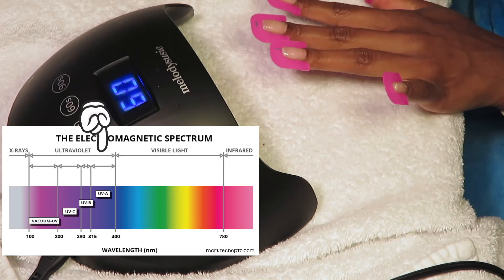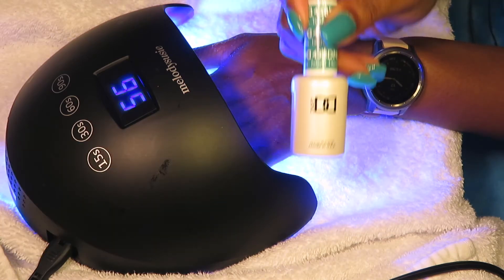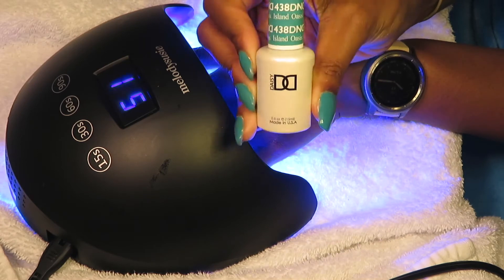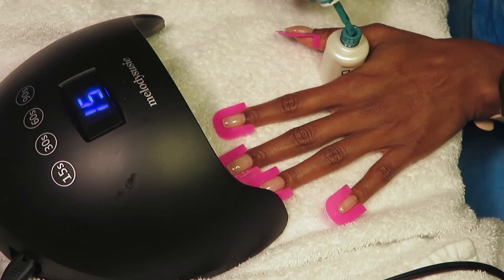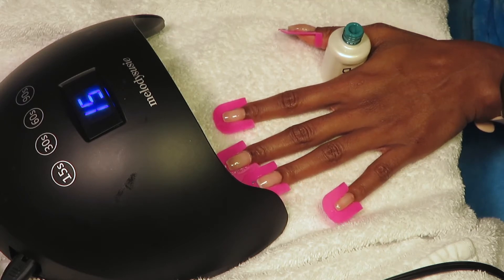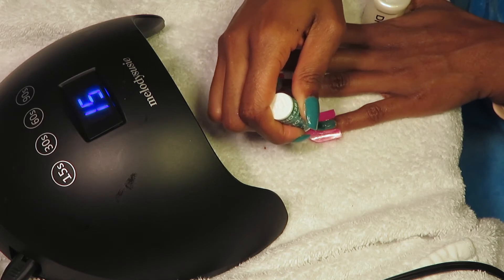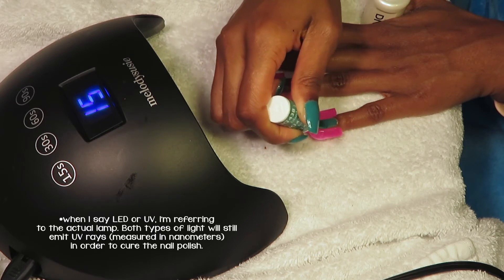UV gel needs about 50 nanometers to cure, and a UV bulb can emit a range of 300 to 400 nanometers. LED gel nail polish needs about 375 nanometers to cure, and LED bulbs emit a range of 370 to 380 nanometers. This is why it takes a shorter amount of time for gel to cure under an LED lamp compared to a UV lamp, which takes significantly longer.